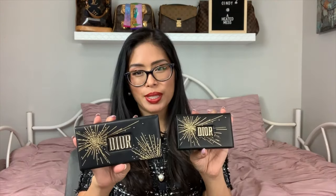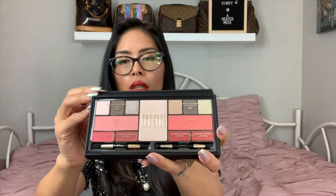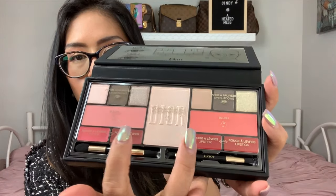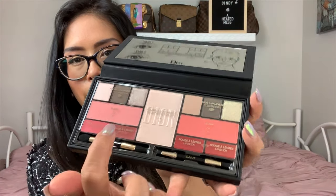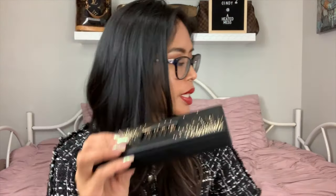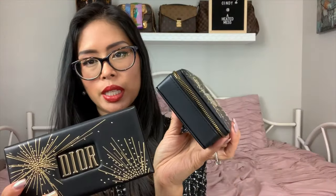In addition to the lipstick set, they also had these two sets. This is the multi-use palette — the box itself shows what it looks like. It has highlighter, two blushes, lip colors, two dual-sided brushes, eyeshadows at the top, and a mirror. It's the same design as the lipstick set but instead of a zipper, it has a lid that swings open.